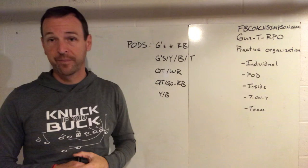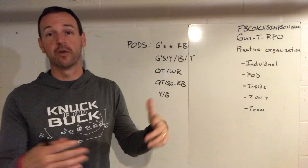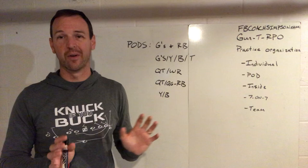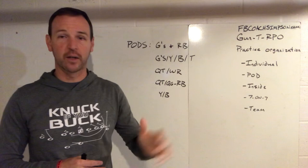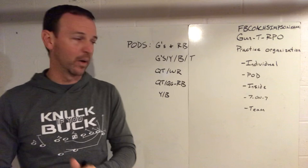Quick tackles and wide receivers — a lot of times we'll bring them together. If we're working our screen game where they may be involved, it may be tunnel or a fast screen where you're pulling him out there. You need to make sure he's getting individual work in spatial blocking, which is very different from what he normally does. You can put him with the receivers or wings to help build that skill set. For quick belly or a slow screen, we'll bring quick tackles and guards together to work the blocking scheme, while the strong side works cuts or doubles.